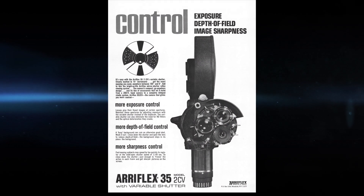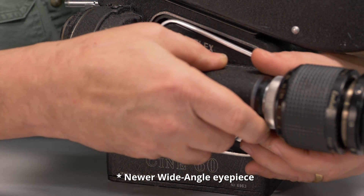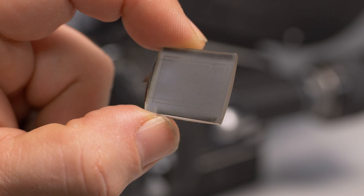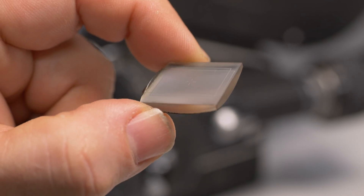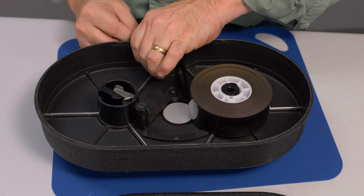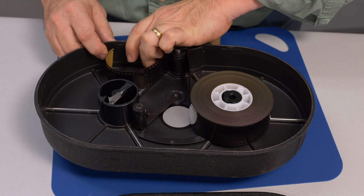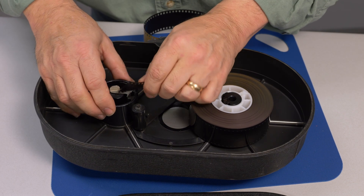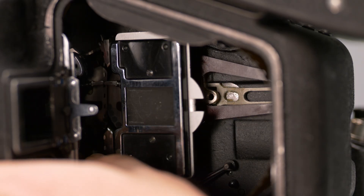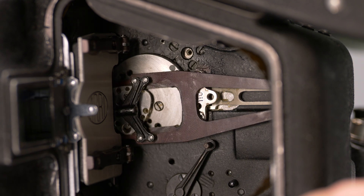By the mid-1960s, Hollywood was starting to take notice. The ARRI 2C introduced brighter, larger finder optics on the door. The viewfinder ground glass is removable and easy to change on set. This is a 400-foot magazine which holds about 4.5 minutes of 35mm film — all of which must be loaded in complete darkness. The finder door comes completely off, allowing the film gate to be opened and the film threaded inside.